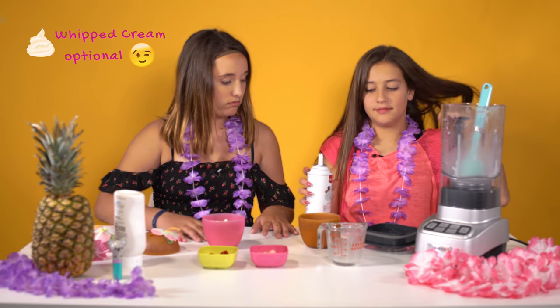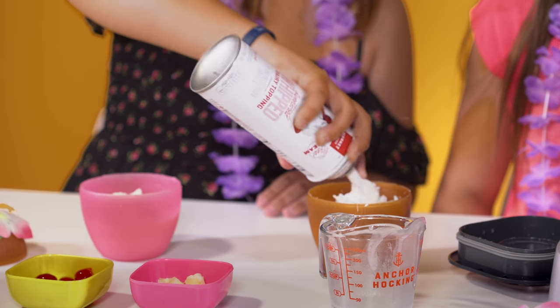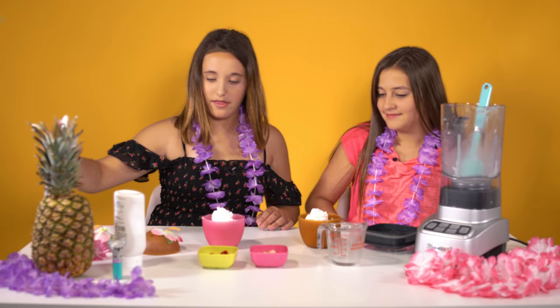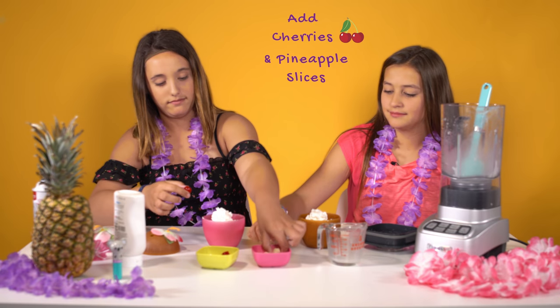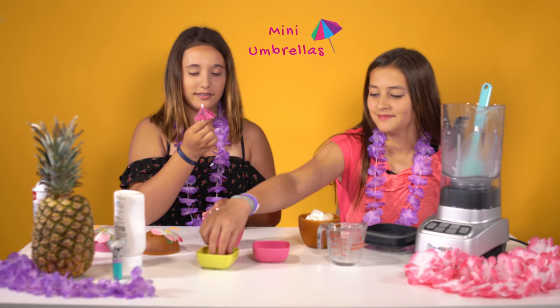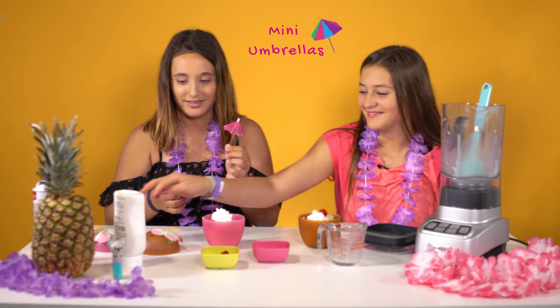We're gonna put whipped cream on it — you don't need to, but you can. And then we also have cherries and pineapple slices, so we're gonna put those on ours. And we also have mini umbrellas. It's not a tropical drink without mini umbrellas!